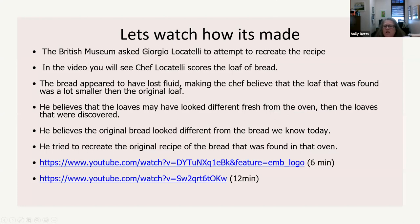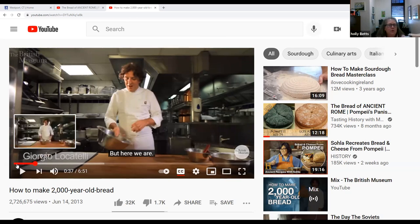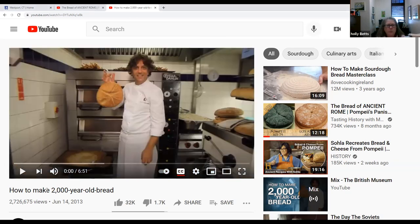Watch this video of a guy who demonstrates this particular bread — he's very interesting and kind of explains everything. He's a chef who was asked by the British Museum to try and recreate the bread, because the British Museum in 2013 was doing an exhibit on Pompeii, art, and artifacts. So you'll see him making the bread, trying to recreate the loaf.